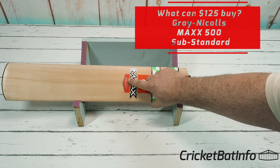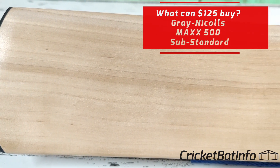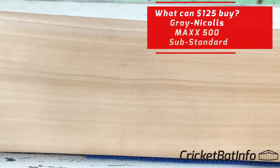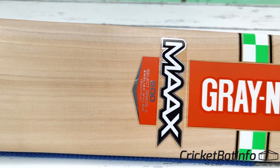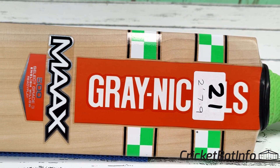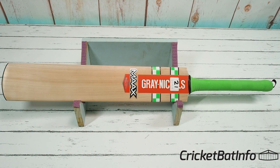So 'Ready Play' means it's got that pre-preparation, which probably consists of a slightly firmer press and some mechanical way to try and harden those edges, instead of having the standard grip that would come with the Maxx. They've just applied a standard Zone grip in green, which at least matches the colors.